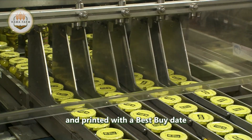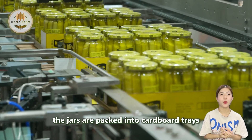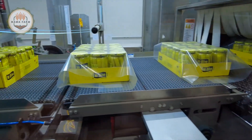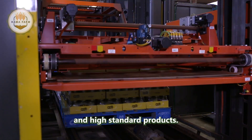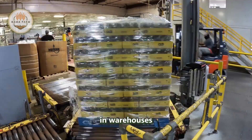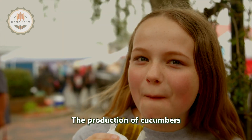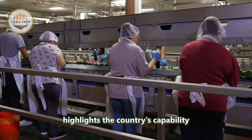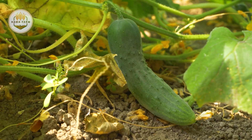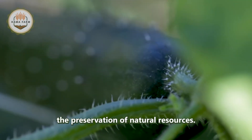After pasteurization, the jars are labeled and printed with a best-by date and production code. Finally, the jars are packed into cardboard trays and shrink-wrapped, then automatically stacked onto pallets. Throughout the process, quality control checks ensure consistent and high-standard products. The finished pallets are stored in warehouses before being shipped from the distribution center. The production of cucumbers and pickles in the United States highlights the country's capability to produce substantial quantities of this versatile vegetable, with modern technology and sustainable practices enhancing efficiency and preserving natural resources.